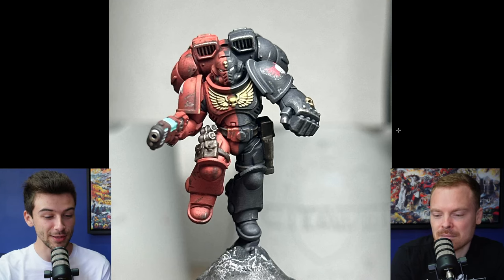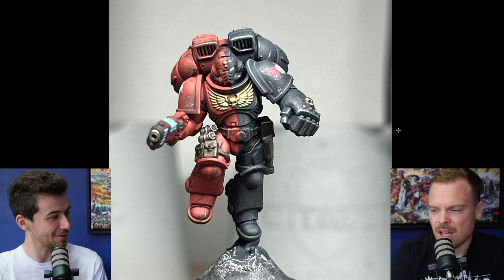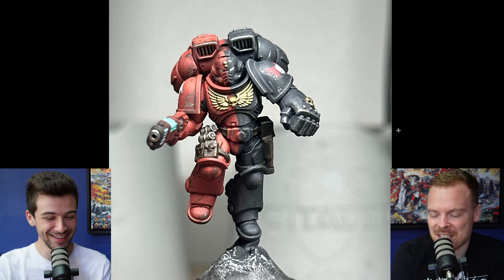First up, we've got Parra, who has painted a really cool split armoured scheme assault jump intercessor — just call it an assault marine, it gets it done.